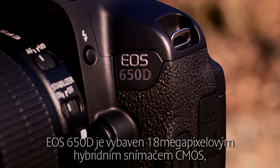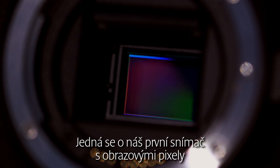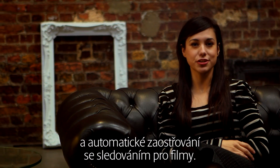The EOS 650D features an 18-megapixel hybrid CMOS sensor designed and manufactured by Canon. This is Canon's first sensor to feature both imaging and autofocus pixels on the same chip, giving you astonishing detail in your stills and tracking autofocus in your movies.